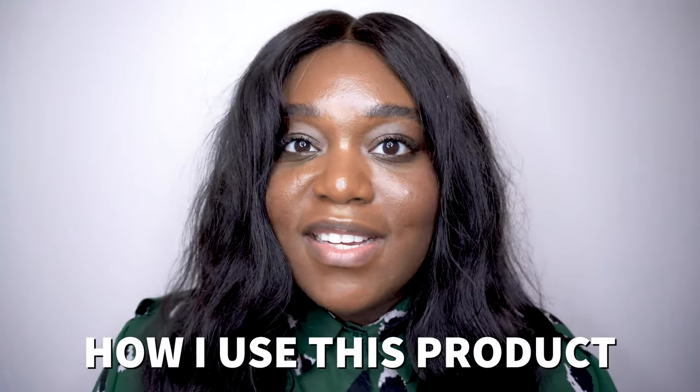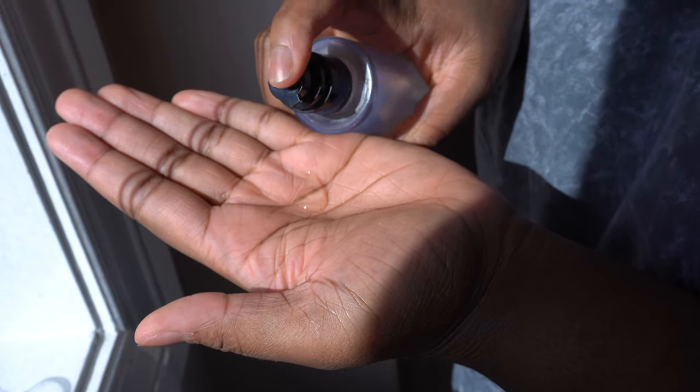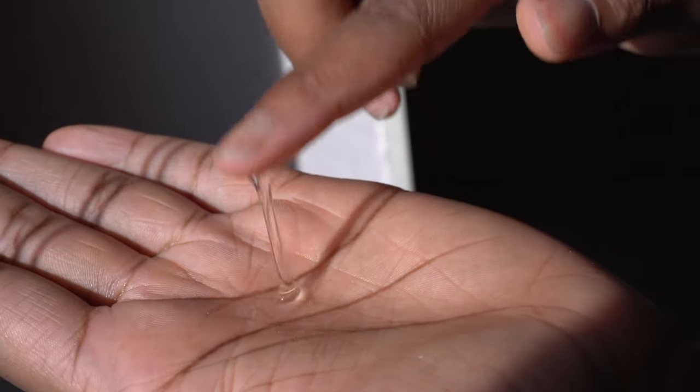Now I'll talk about how I use this product. I actually use it twice a day, morning and night. I always use it after a toner or after an exfoliation process — for instance, the Paula's Choice BHA exfoliant, lactic acid, or glycolic acid. I'll use my toner, my exfoliant, and then go in with my essence. If I'm not using an exfoliant, since I only exfoliate two to three times a week, I just use my toner and then this essence. I squirt two pumps onto my hands, rub them together, and then pat it onto my skin — my face, the front, back, and sides of my neck, and down to my chest area.